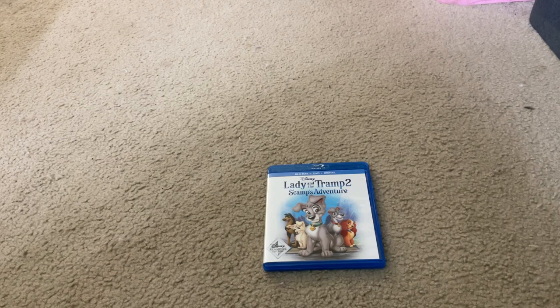Today I'm going to show you what you get when you unbox Walt Disney Lady and the Tramp 2: Scamp's Adventure 2018 Disney Movie Club Exclusive Edition Disney Blu-ray Plus Disney DVD Plus Movies Anywhere MA Digital Movie Copy HD Streamable Version Downloadable Format Activision Code Multi-Screen Edition Combo Pack Set.